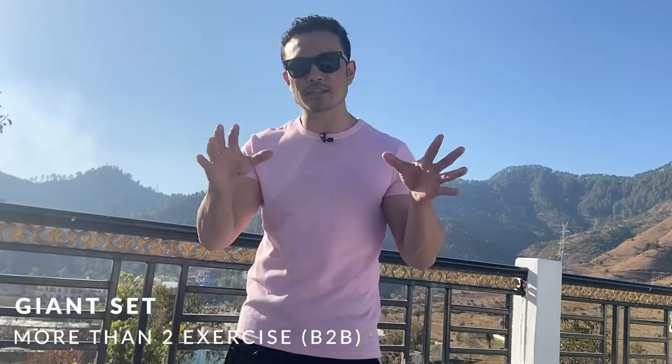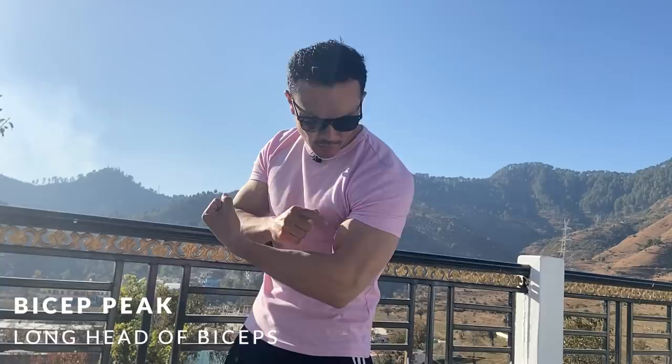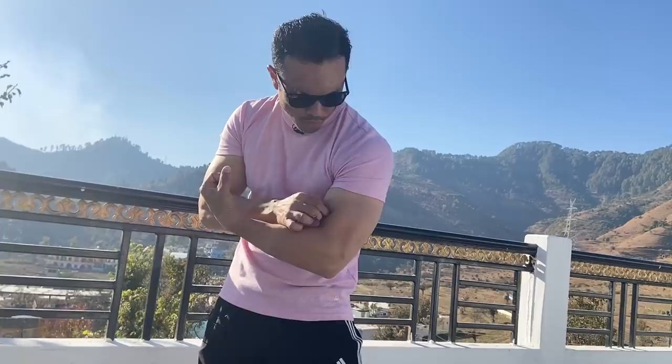This particular set targets your bicep peak, or more specifically the long head of your bicep. The long head is your outer bicep, while the inner bicep is your short head. For targeting the long head, three exercises are put together. The first exercise is close grip dumbbell curls.